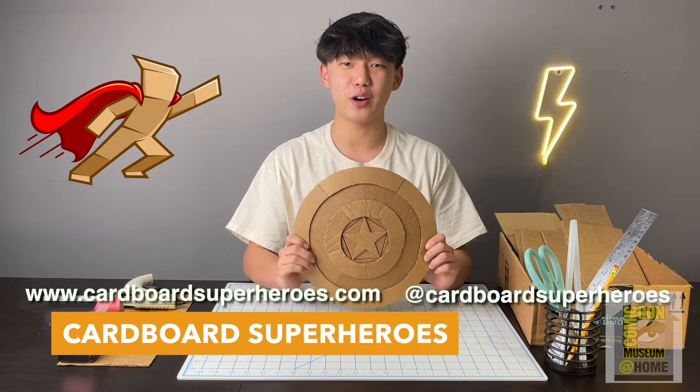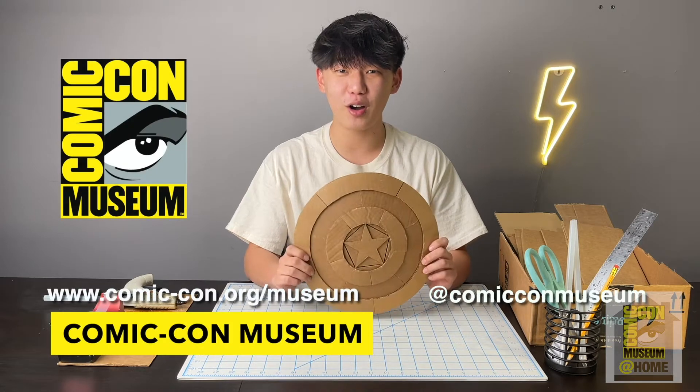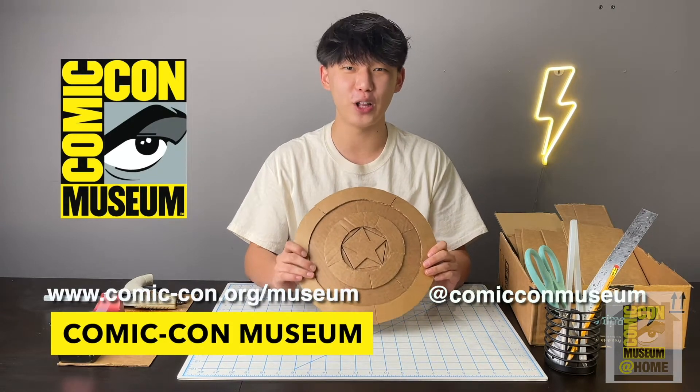Please make sure to give us a follow on our Instagram and check out our website. Cardboard Superheroes has been lucky enough to partner with the Comic-Con Museum to present to you guys this awesome tutorial, so please make sure you give them a follow as well.